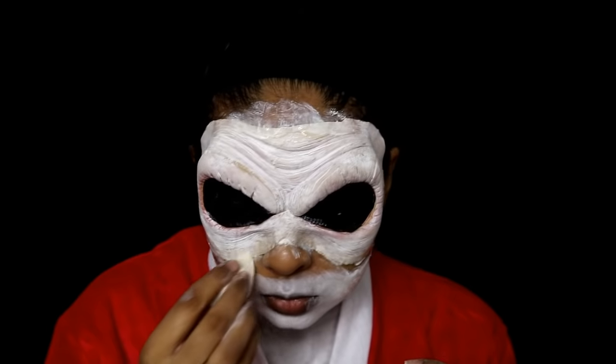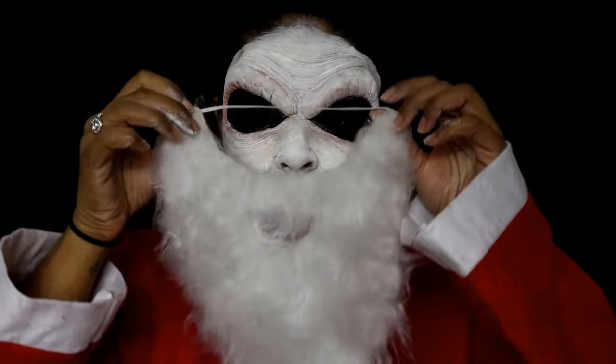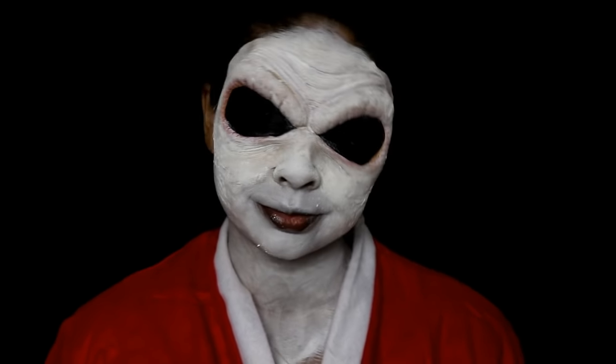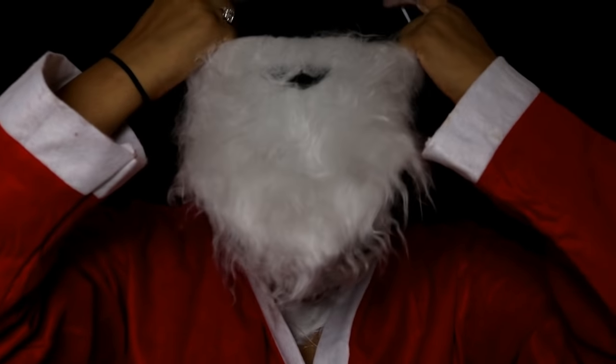Here I'm just adding some more layers around the prosthetic so that it blends nicely to the skin. Here's the beard — I was actually kind of having fun looking at myself like this, I look like a fly! And here's the wig that comes with the Santa costume I got off eBay, and I'm just going to apply that quickly.